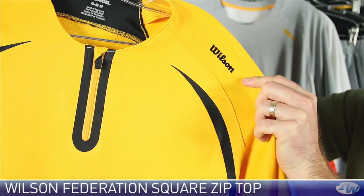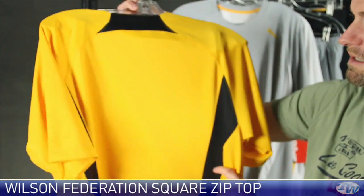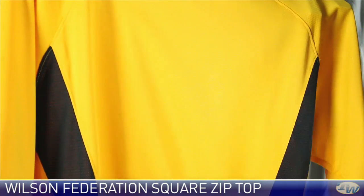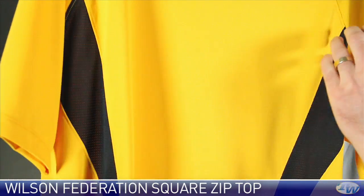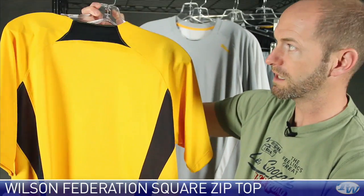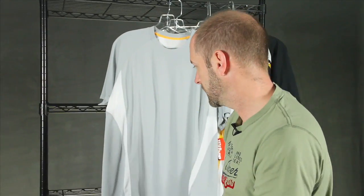Wilson logo on the left sleeve. As we look at the back, nice openness to the weave of the fabric — great feel in the hand. That mesh detailing is part of this color story that continues down the back of the garment, and then just a little bit of color and mesh at the neckline.